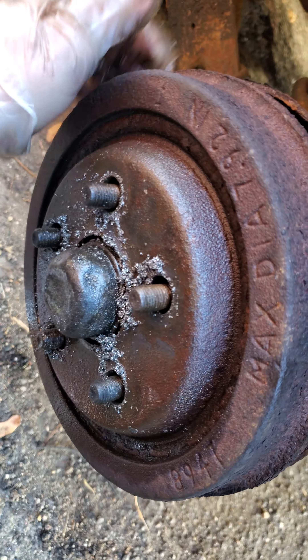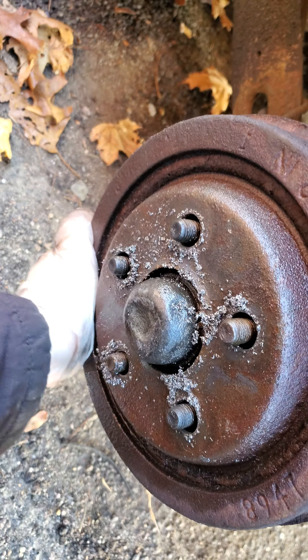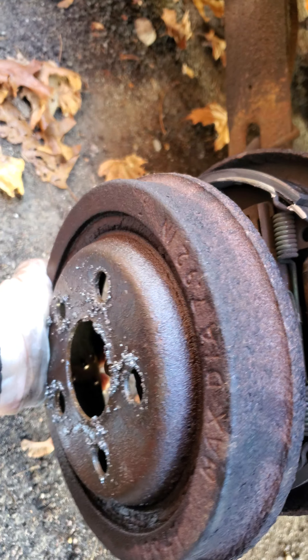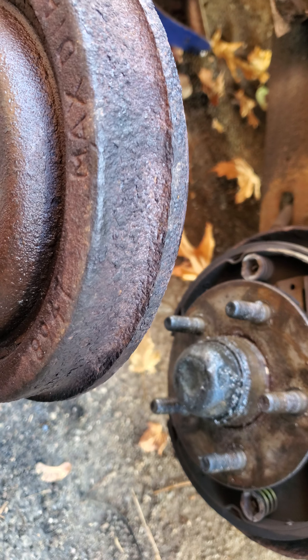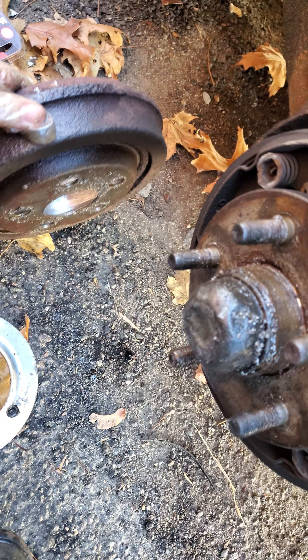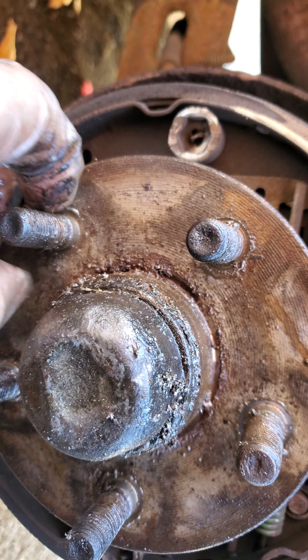The reason I'm changing the drum is I wanted to adjust the brakes and I couldn't get the adjuster to move, so I had to take the entire hub off. I tried banging the drum so I warped it by hitting it. These are very thin, so don't bang them — just do this method.